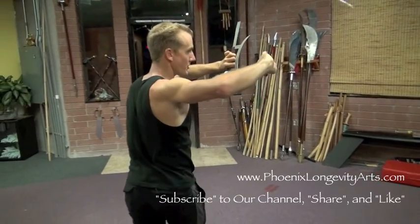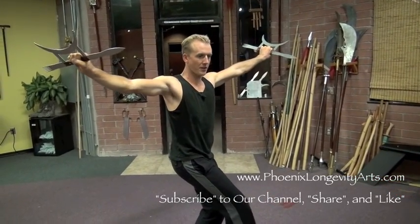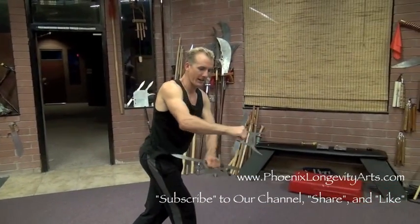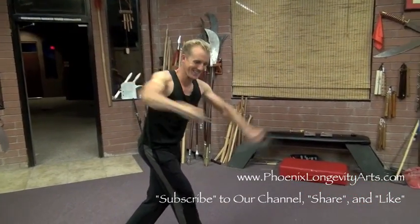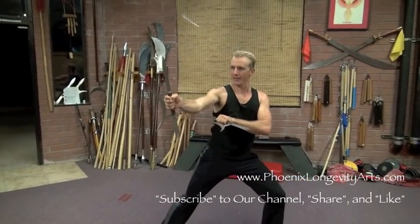Then when you feel ready, I want you to take your right hand and your left hand like two birds dive bombing each other and full cut down — so both moons are slicing down. Circle the right one around, cut down. They make a T.